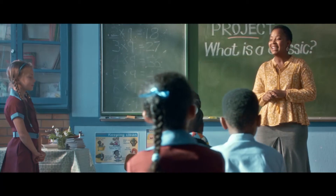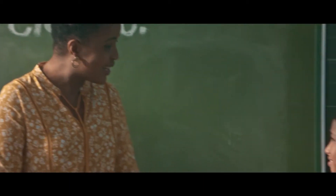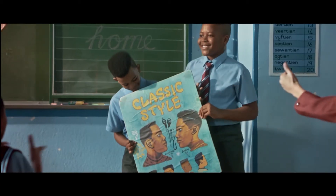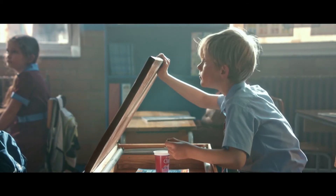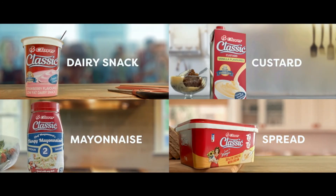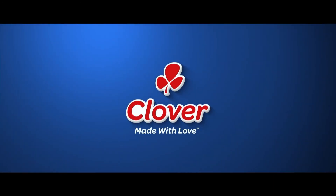So we've had classic fashion from Timmy, classic cars — thanks Chad — and we've seen a classic hairstyle. And you, Michael? Classic. A classic range from Clover. Timeless taste. Made with love by Clover.